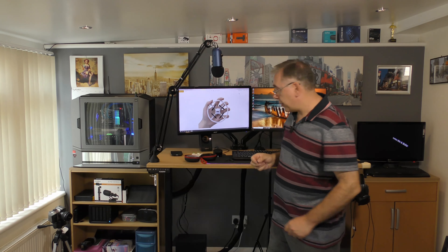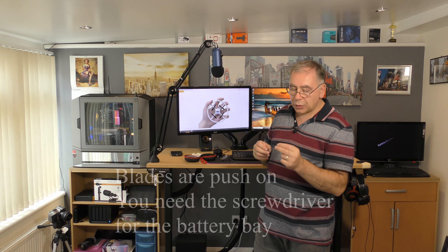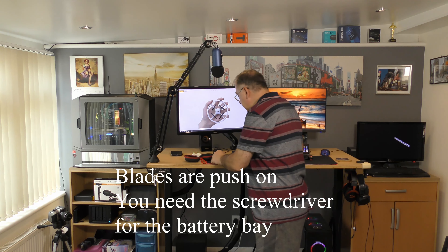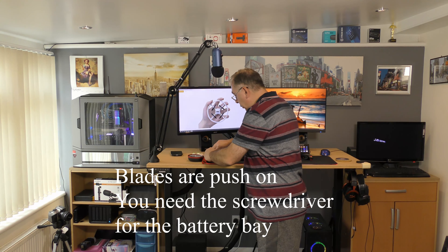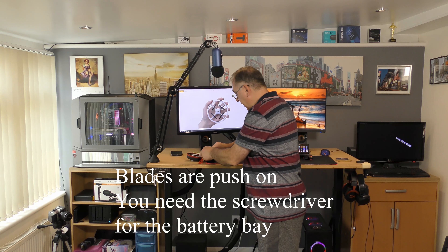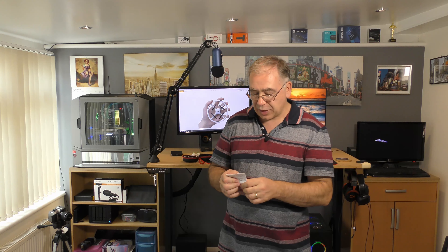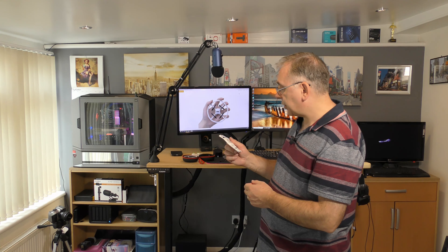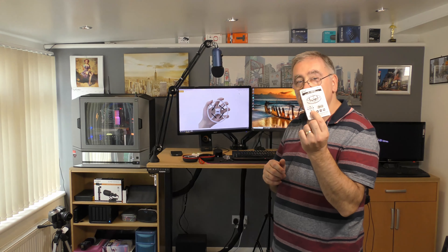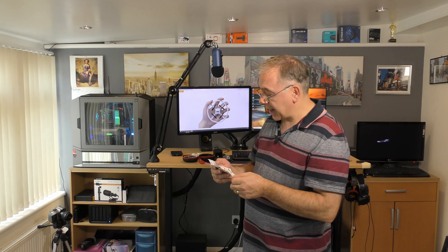Nothing special here. It's a little Phillips or posi screwdriver, I think they call it. So in case you lose a blade or you need to change it for whatever reason. And then obviously your instructions — and it looks like it might be a multi-lingual one. So the D1 drone instruction manual. And it says 360 degree stunt flips — that does do stunts! I didn't even know it did that, I haven't read anything about it.